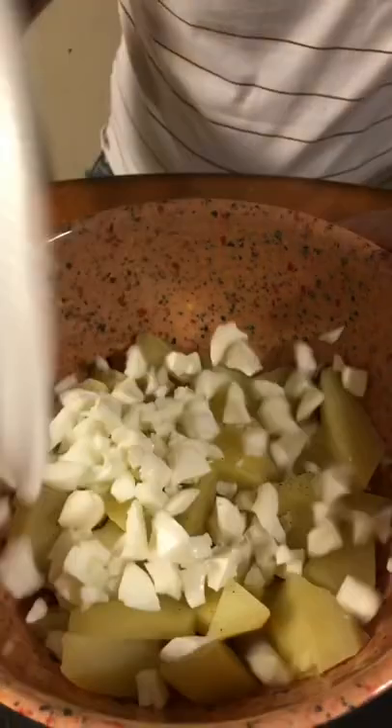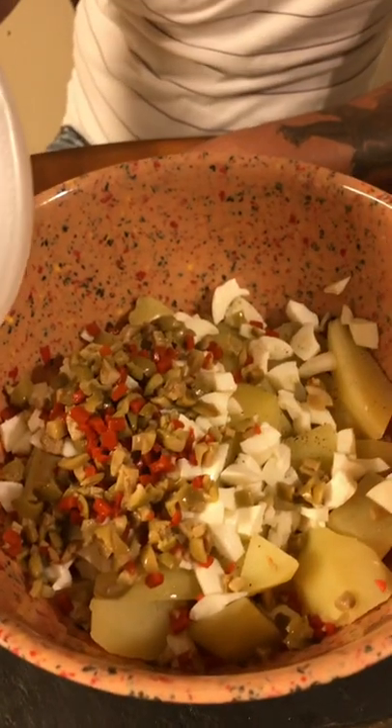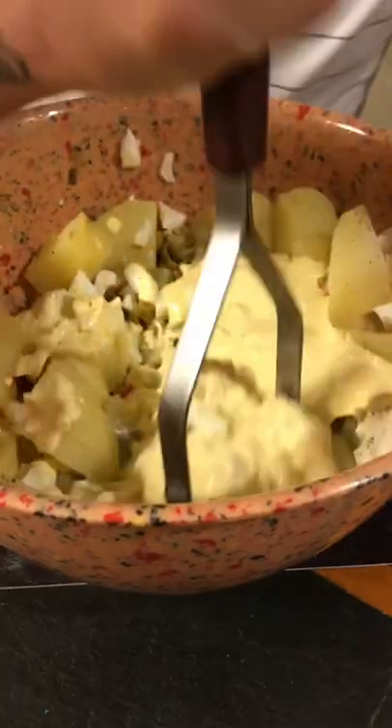Add your four eggs to your potatoes. Add your diced olives and three tablespoons of diced dill pickles. Now go ahead and mix it all together. Go ahead and mash it, but not too much — leave some nice little chunks in there.